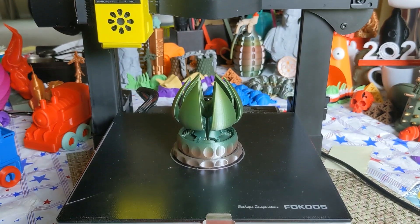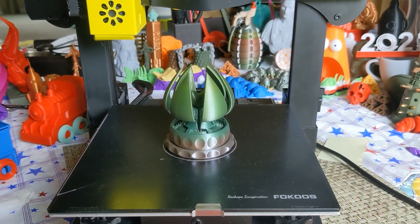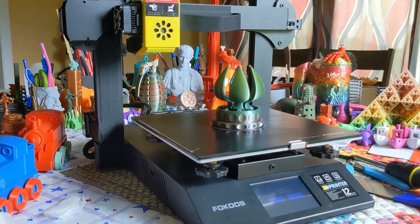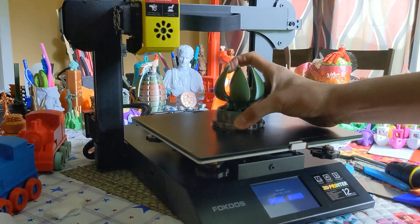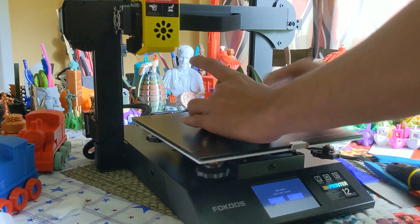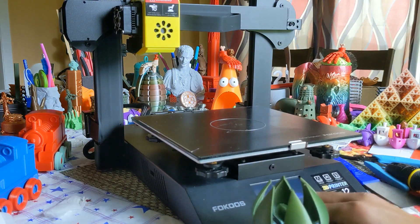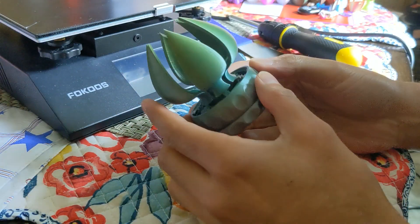Let's pop this thing up, free it all up, and see if it works. This took about 10 hours at 0.16 layer height and 60 MMS print speed. Just gonna try and pop it off. There we go — very nice adhesion, just very minor stringing, which can happen on a print like this.